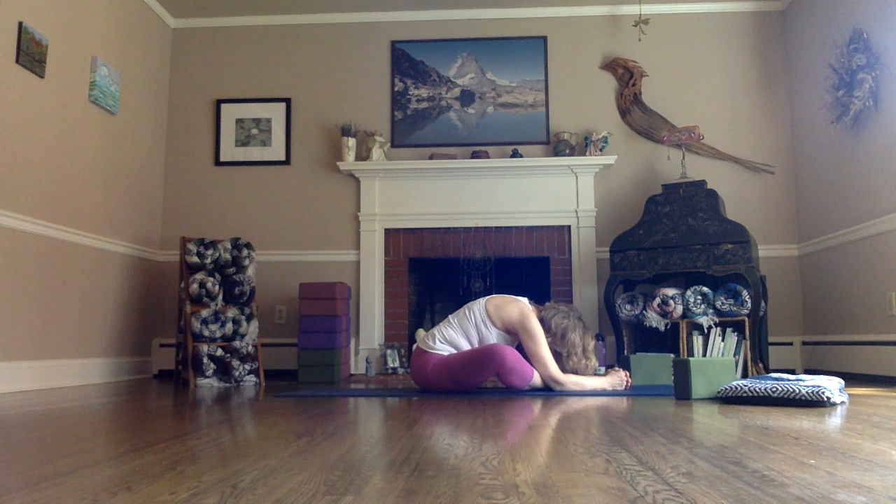Stay here longer if you like. If your body is like 'I need to get out,' feel free to come out very slowly, using the hands to press up. Let the knees swing side to side again if you like. Our next pose is shavasana — your final relaxation.